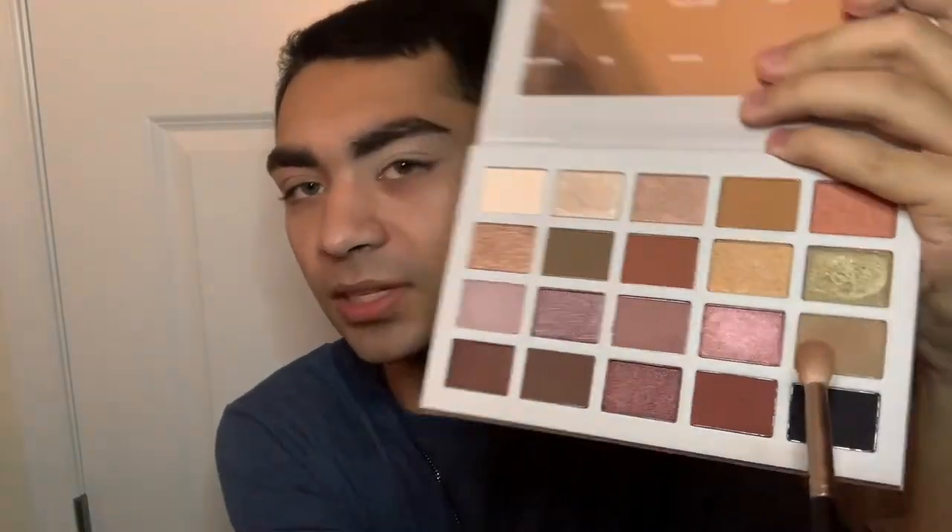Today we're going to be using the Maybelline Fit Me Concealer in the shade Light as our eye base. I'm going to do one eye at a time, blending that concealer out with the JS3 brush from Morphe x Jeffree Star. The first shadow I'm going to dip into is this brown shade called Jericho, and I'm putting that all over the crease with my M441 brush.